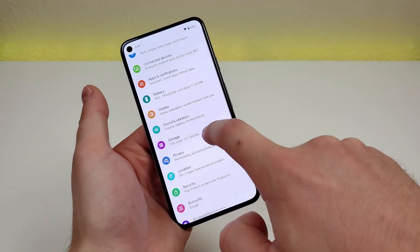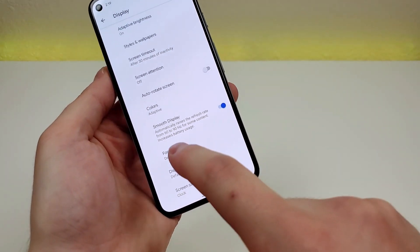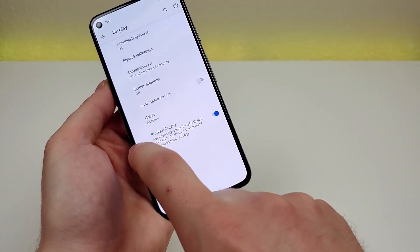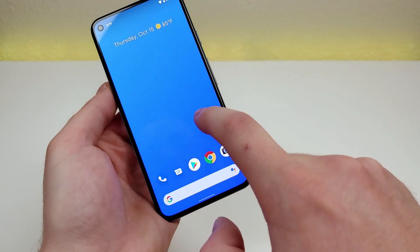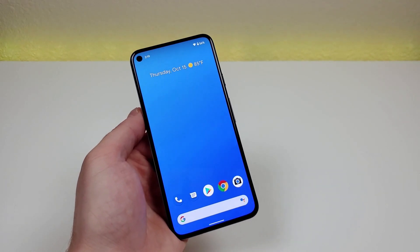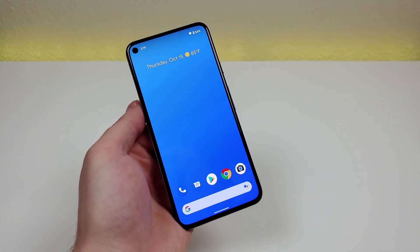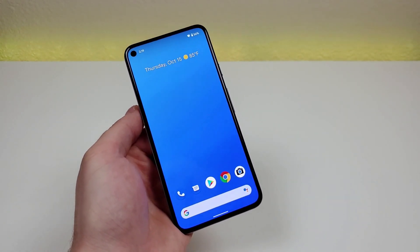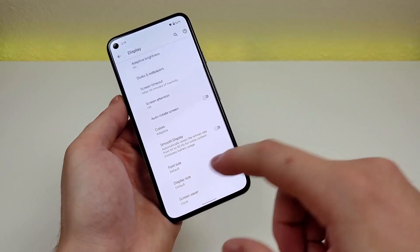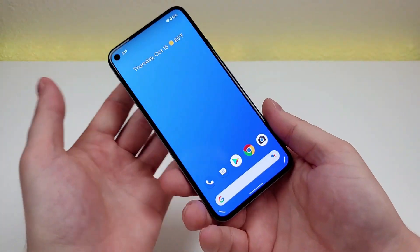To switch to 60Hz, pull down the shade, go to settings, then display, then advanced, and you'll see 'smooth display.' If you want better battery life, turn that off and the phone will run at 60Hz. The experience is almost exactly the same — it just doesn't look quite as smooth — but this will give you a noticeable difference in battery life. I'm personally keeping mine on 90Hz since I like the higher refresh rate, but if you have a long day ahead with no charger nearby, turning off smooth display will give you a battery boost.